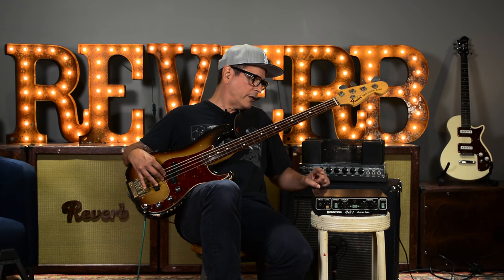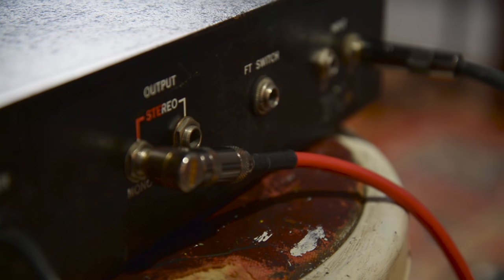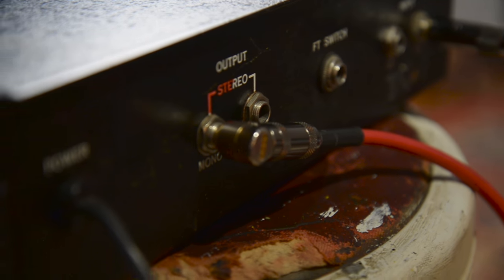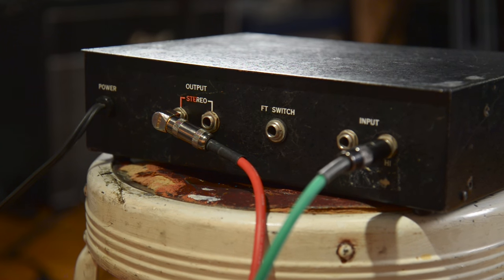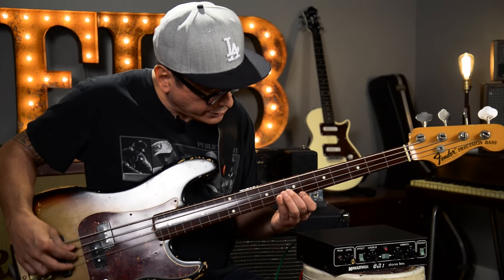And then in the back — you guys can't see — but it's the input for the high input, low input. It's got a foot switch so you can use a pedal, just stick it on your amp or something. And then it's stereo out, so it is a stereo chorus, stereo vibrato. So I'm going to get a basic chorus sound.